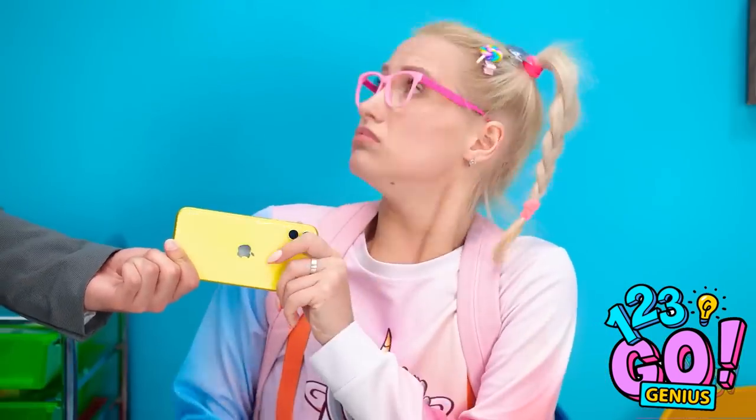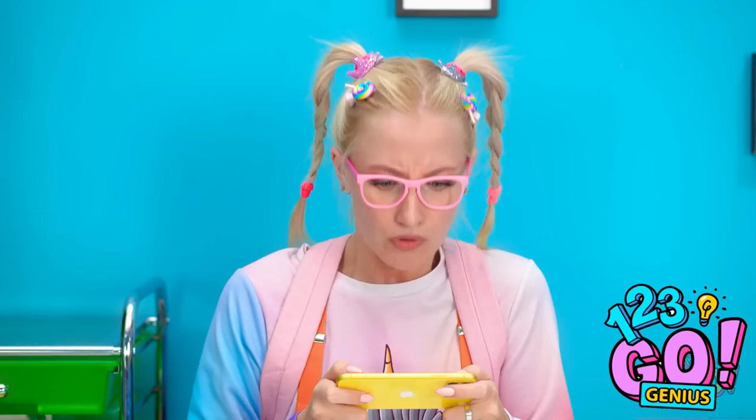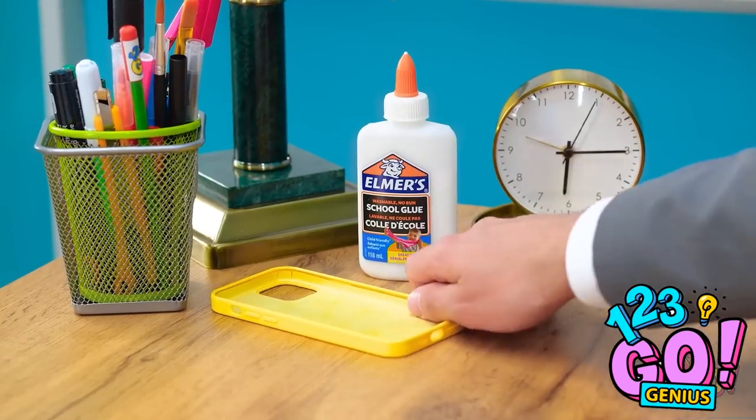How about this — you want to play with my phone? Yay, screen time! There's no battery! My charging cord is broken! What am I going to do now? Maybe I could do something with this phone case.